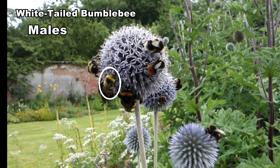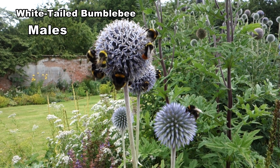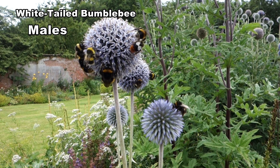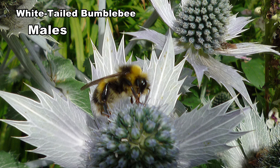Males have yellow hair on their head and extra tufts of yellow hair on the thorax and abdomen. The additional yellow hair helps distinguish them from buff-tailed males. Males vary in length from 14 to 16 millimetres. This male is at the lower end of the size range. You can see the extra yellow hairs very clearly.